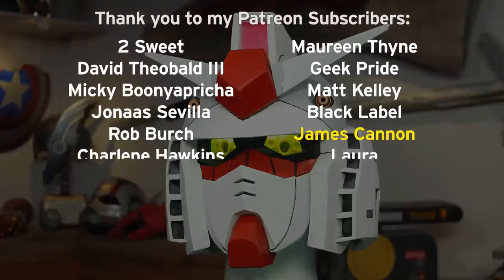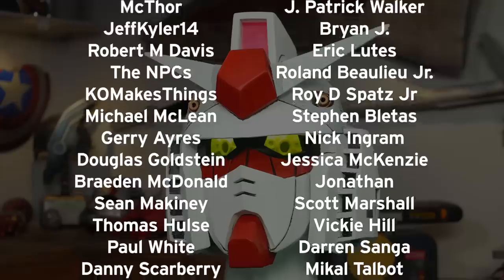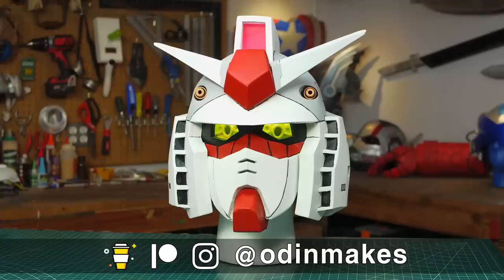I want to thank James Cannon, Chopper, and all of my Patreon supporters — you guys really do make this show possible. If you like this video don't forget to subscribe. If you have an idea for something for me to make please leave a comment below, and if you make any of these projects you can send me a picture.